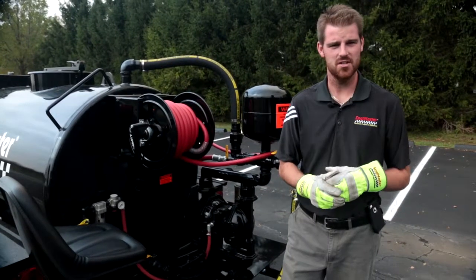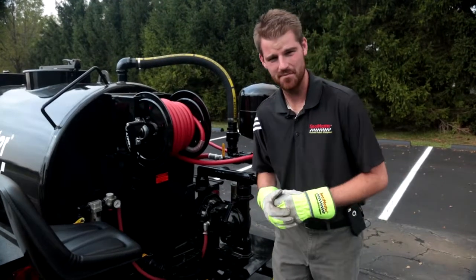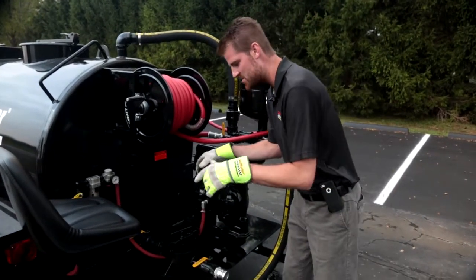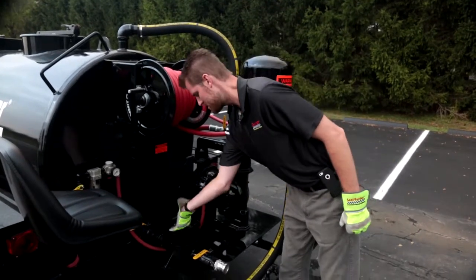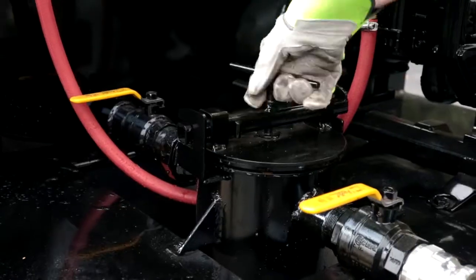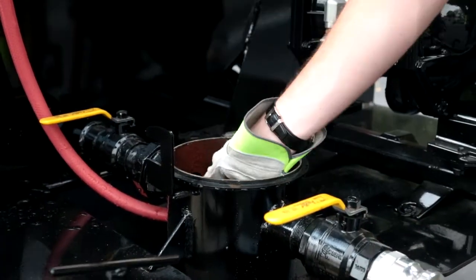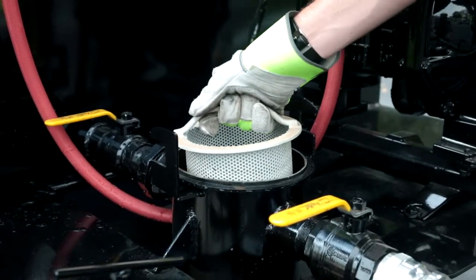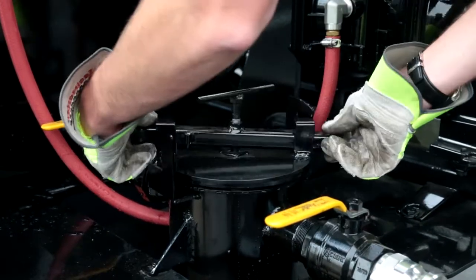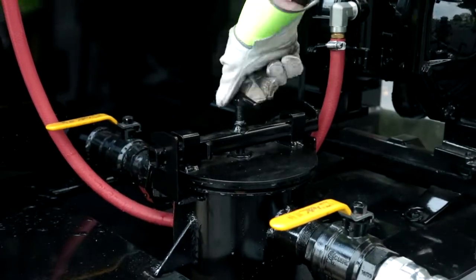Located here at the rear of the machine is our one gallon strainer basket with the easy open lid. Some of the other machines in the industry have a bunch of little wing nuts that you have to take off — ours is a nice easy open lid. All you do is unscrew, give it a twist, and out it comes. We're going to be checking this basket for any large particles, just trying to strain out the bigger chunks that cause tip clogging, to give us a nice flow of material through the system.